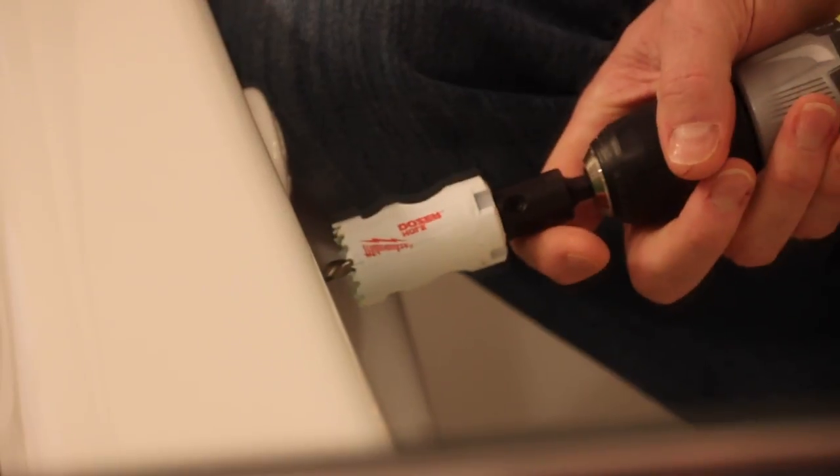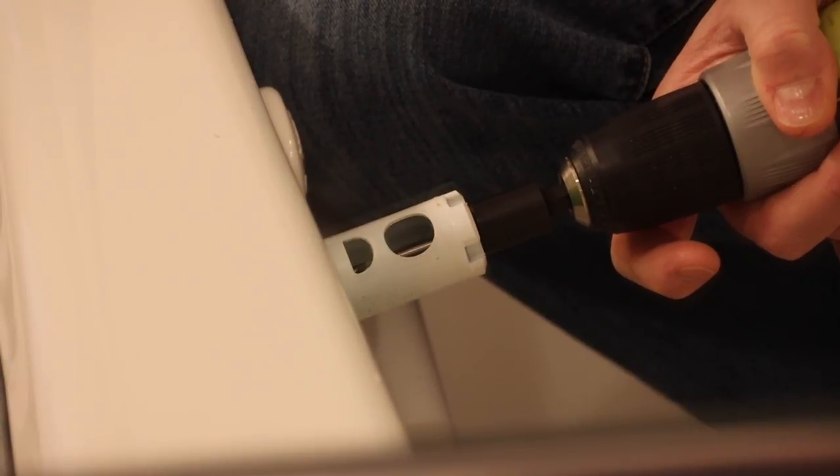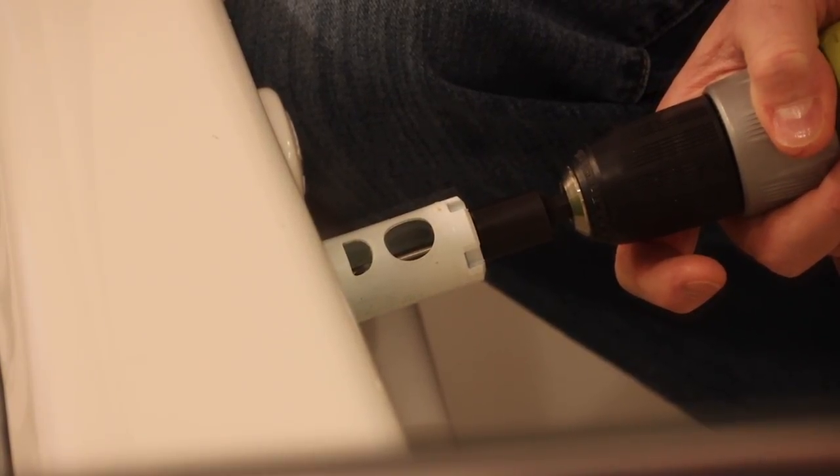I taped the tub so I wouldn't crack it when I drill into it. I'm going to drill my hole with this bit right here — the hole drill bit — and I'm just going to go slowly through the tub. I'm going to let the drill do the work so I don't crack the tub.